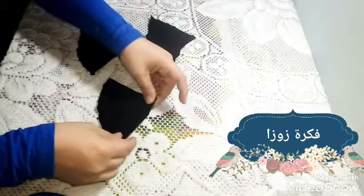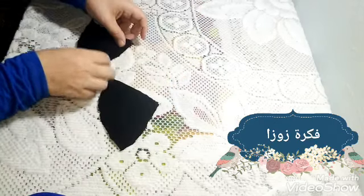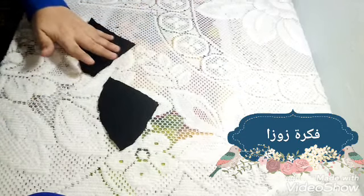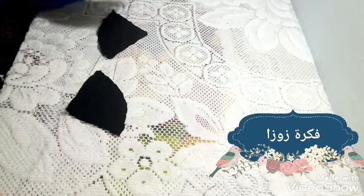هاجي بقى كل قطعتين، هخيطهم مع بعض. كل اتنين هخيطهم مع بعض من نص الدايرة اللي تحت. كل قطعتين كده هحطهم على بعض وهخيطهم من نص الدايرة اللي تحت.